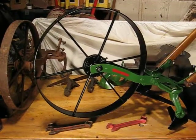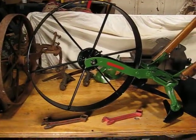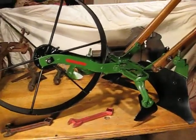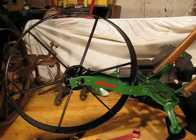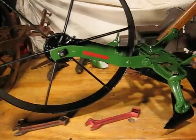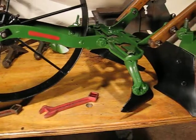Hi folks, Festus here. February 2015, and just wanted to give you an update on the final of the restoration on the Planet Junior wheel hoe, and I'm really pleased on the way it came out.